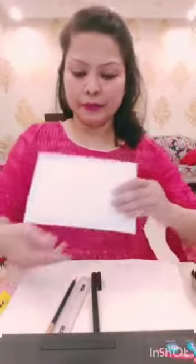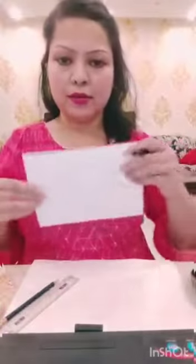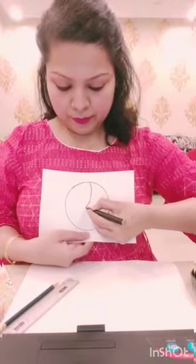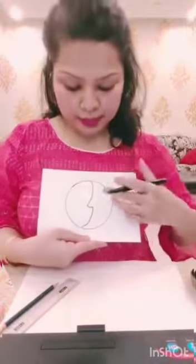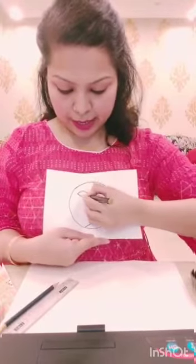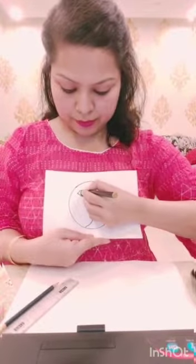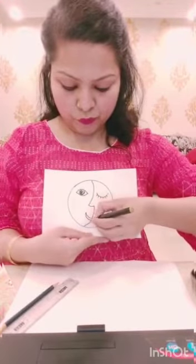To begin with, draw a circle like this. Then draw a curve, the nose and the mouth. This will be the moon. The moon's eyes will be closed and the sun's eyes will be open. Make the common mouth for both of them.